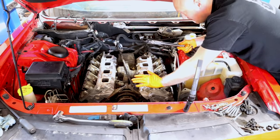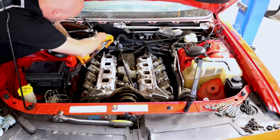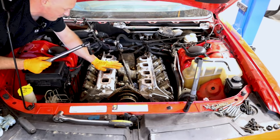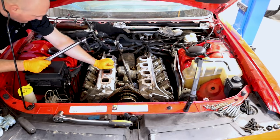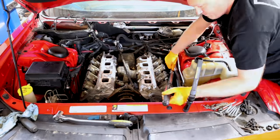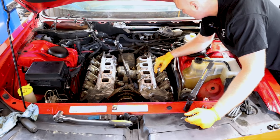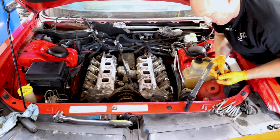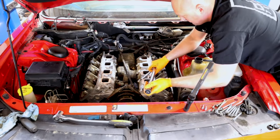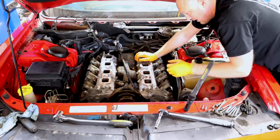First pass at 25 foot pounds completed. Both cylinder heads are torqued down to 40 foot pounds — let's get out the angle torque meter and get this thing torqued down to our final spec. Now we're going to install the upper bolts at the top of the cylinder head. These get torqued down in two settings: first to 15 foot pounds, and then a final torque spec of 25 foot pounds.